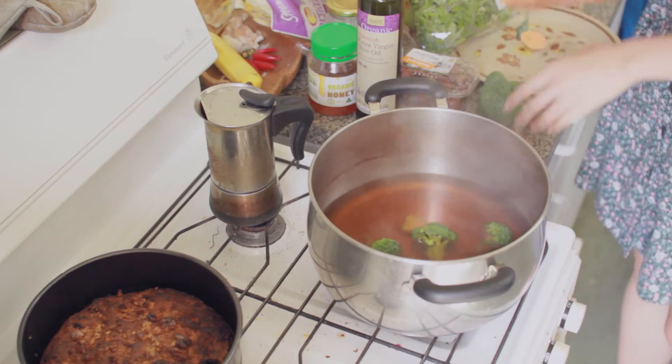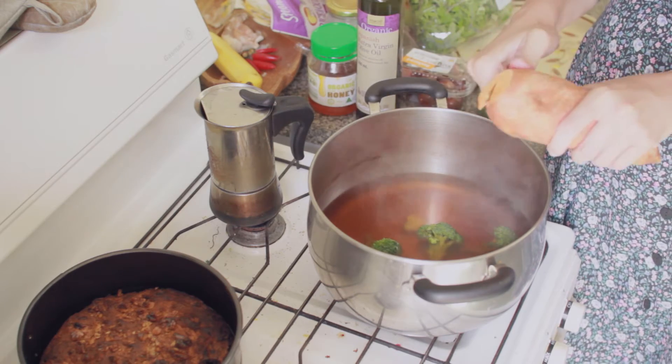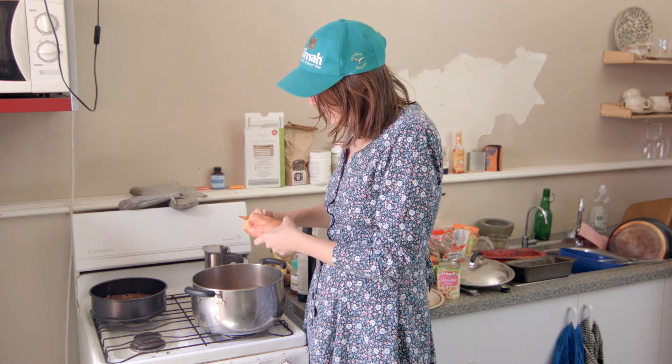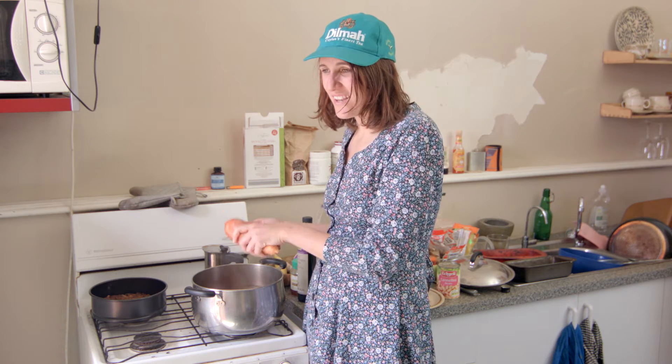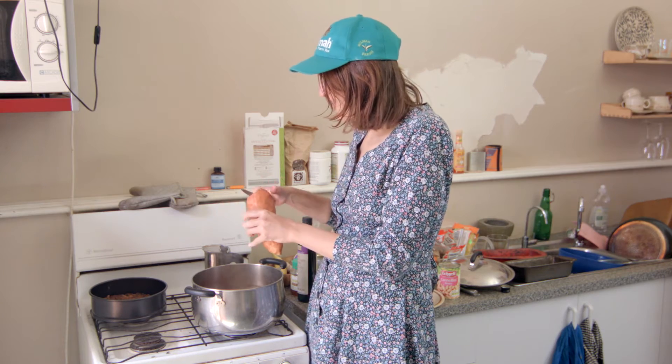A bit of sweet potato. Don't worry about the skin — it's really good for you. People get scared of the skin, but if there are any germs on there, they just get boiled away anyway. So just chill out about that.